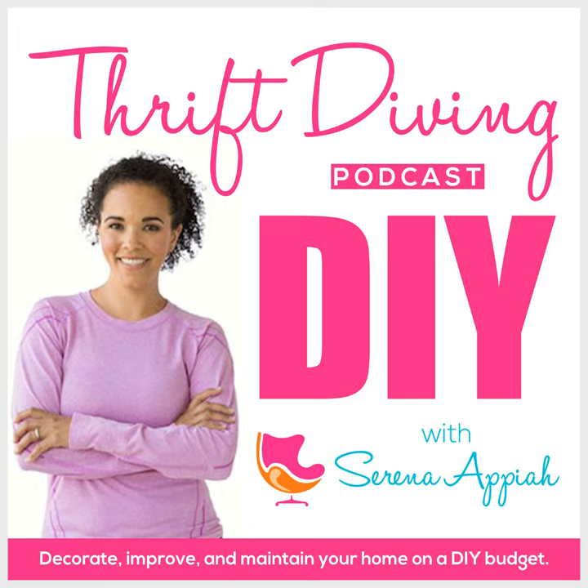We're gonna make it look fly with some DIY. It's thrift diving.